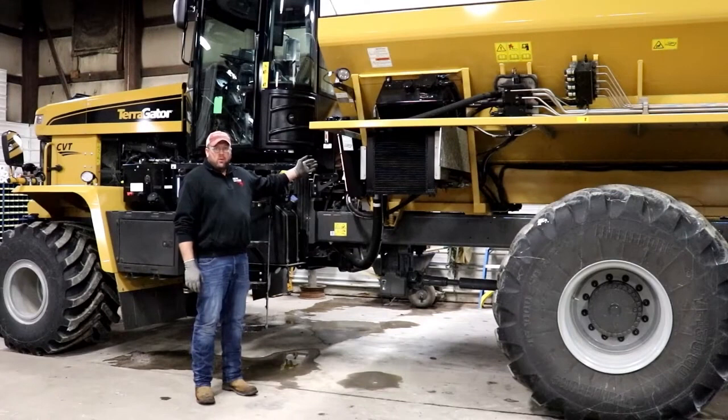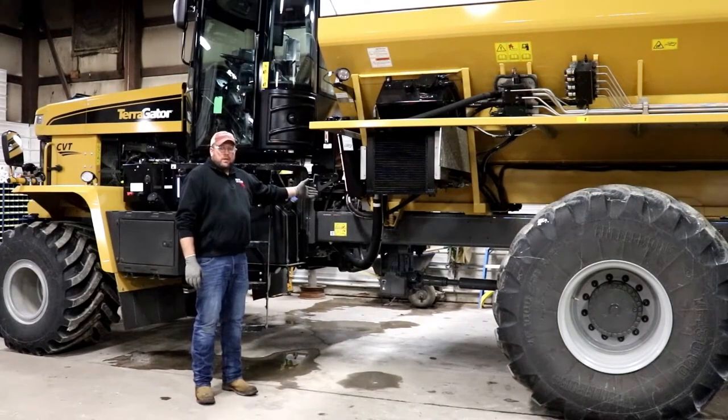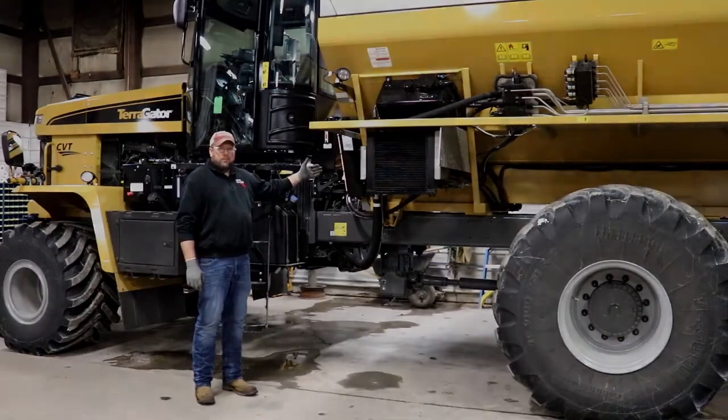Next, we're going to want to inspect the oiler, again checking the fittings, making sure that there are no signs of leaks and that all the components on the system function properly.